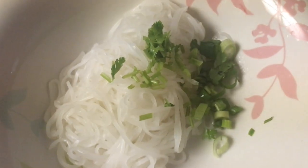Now scoop up the cooked noodles and put them into a large bowl. The second thing to do is add our green onions, cilantro, and sliced onions.